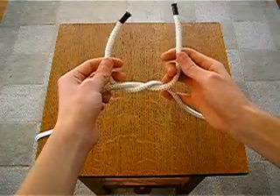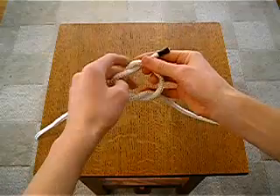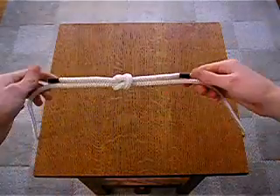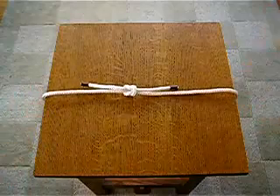Now make sure the one in your right hand goes over the one in the left hand. And, that's it.